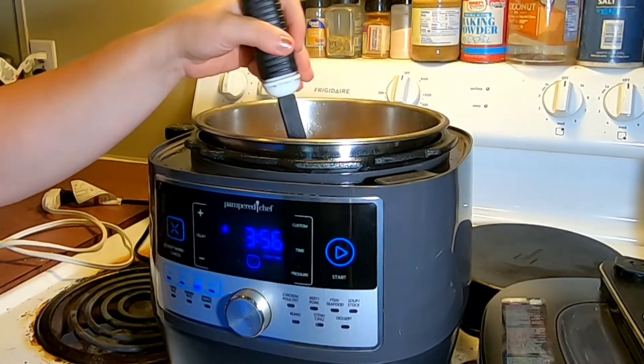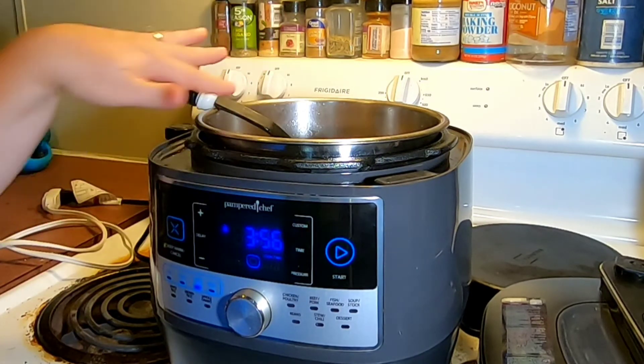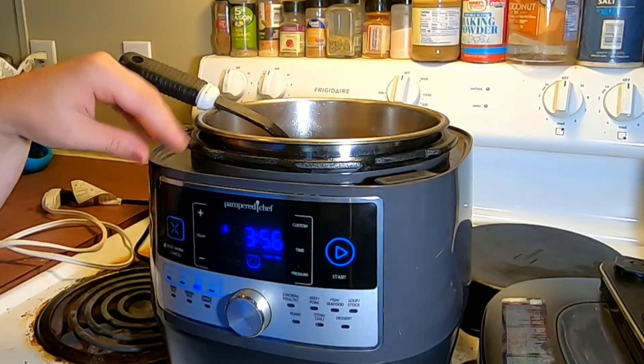Another note I should probably tell you — I did not pressure cook this at all. This was just done on the regular stovetop; it was not pressure cooked.